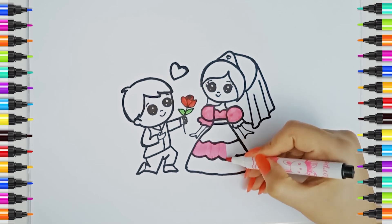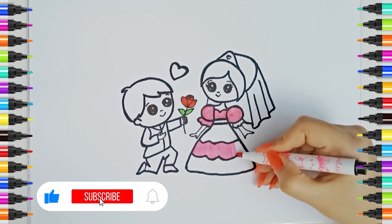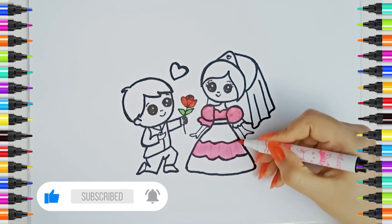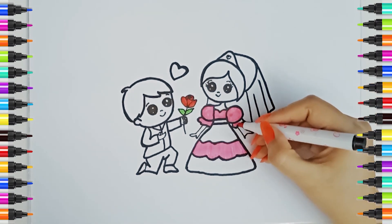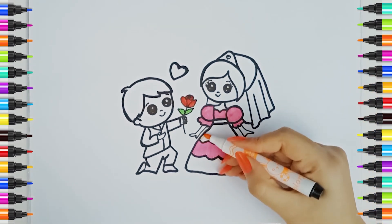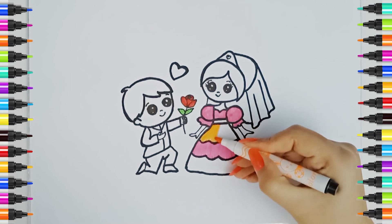A, B, C, D, E, F, G, H, I, J, K, L, M, N, O, P, Q, R, S, T, U, V, W, X, Y, and Z. Orange color. Now I know my ABCs, next time won't you sing with me?